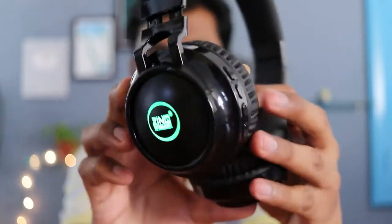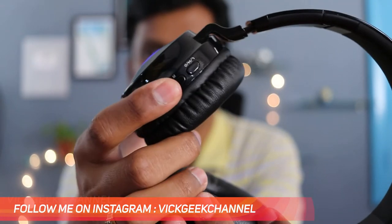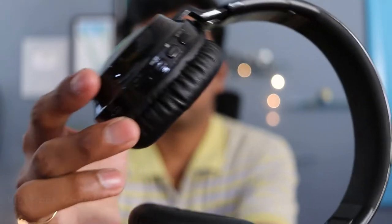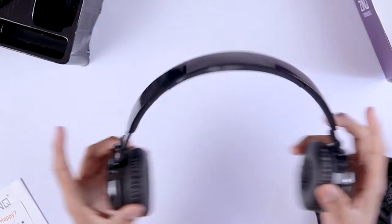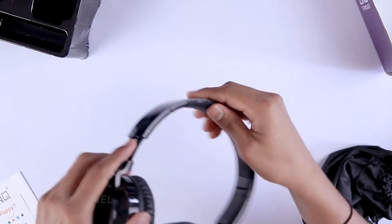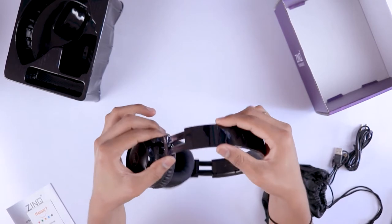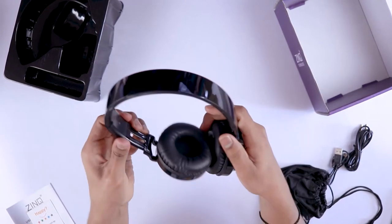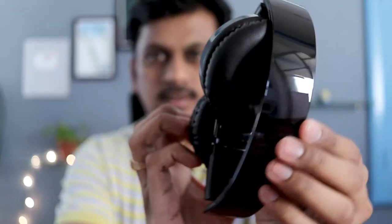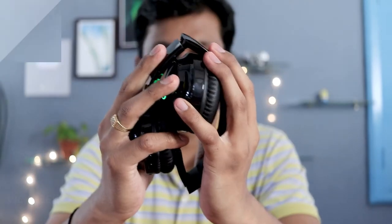Taking a look at the headphone itself, it has a glossy black finish. The good thing is it's not a fingerprint magnet, unlike other headphones with this kind of piano black finish. The headrest has decent padding — good enough to rest on your head for longer periods. It's also adjustable to quite a good amount. The adjustment mechanism is plasticky but gets the job done. You can fold it either way to make it compact.